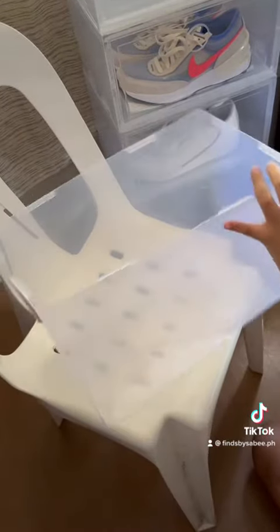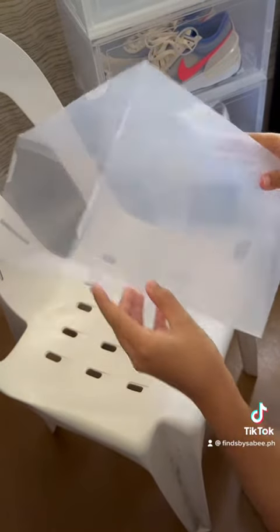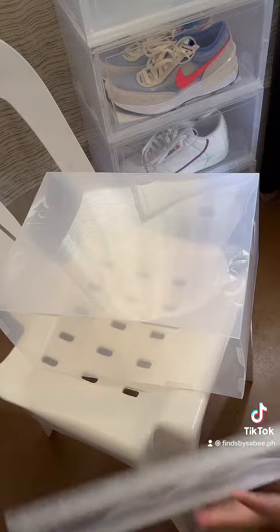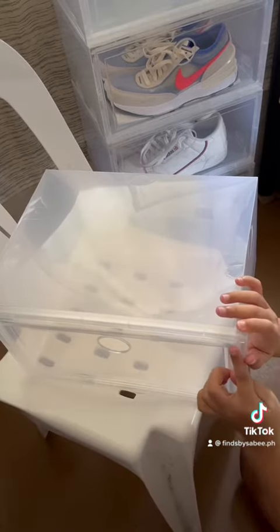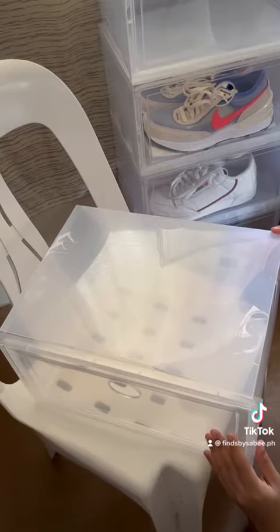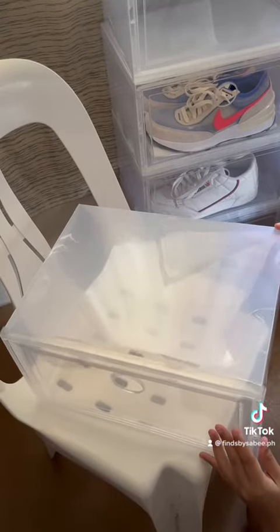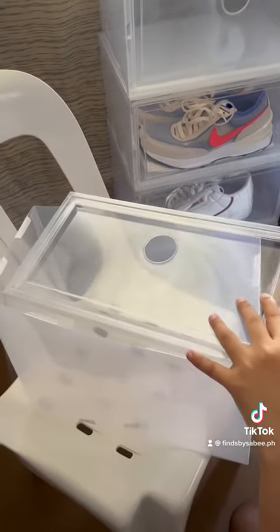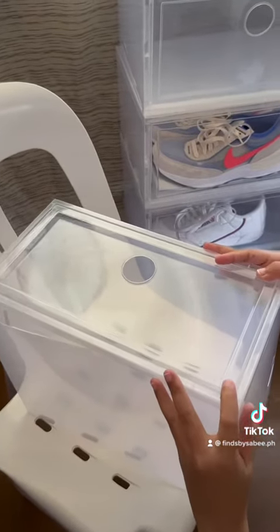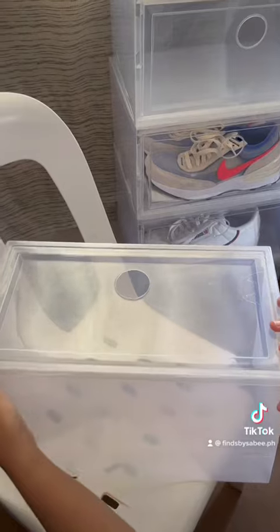Once folded, I make sure that this one is at the bottom when I insert the cover. And then my cover — the circle is on top. Once in place, I now lock the cover in and wait to hear the snap. And then I'll do it on top.